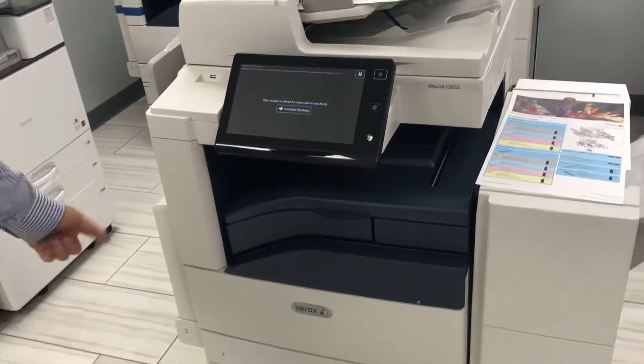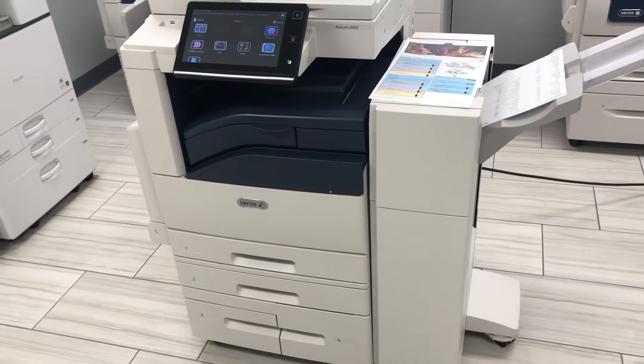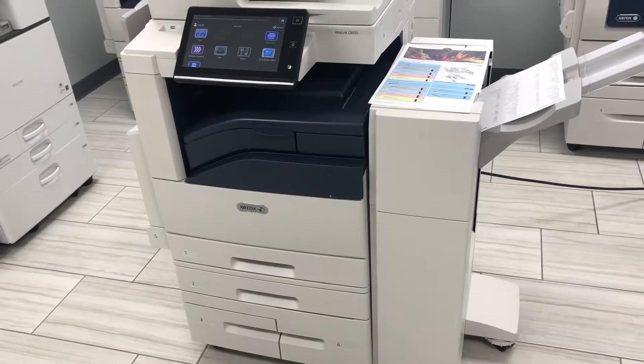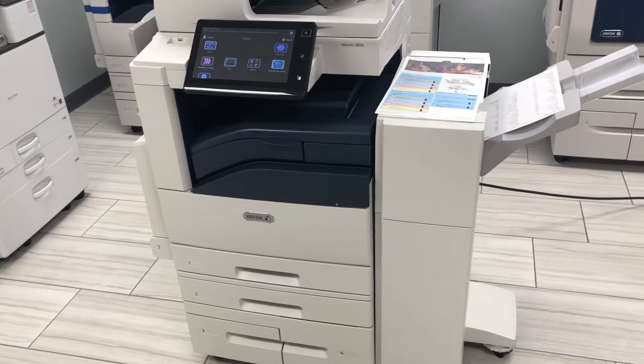It has five paper trays. The top two, trays one and two, hold up to 11 by 17. Trays three and four hold up to letter-sized paper, and then through the bypass tray five, you can run heavier stock up to 12 by 18.